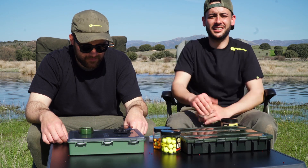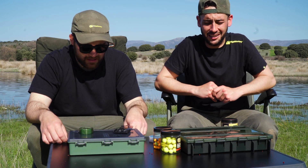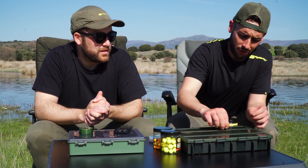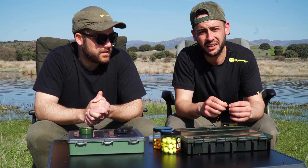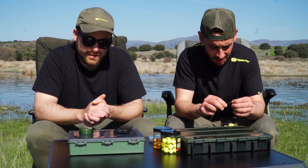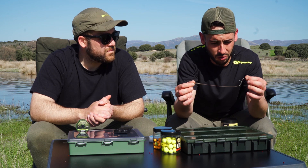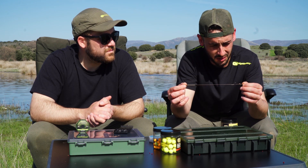Buenos días, estamos aquí en un embalse madrileño. Estamos probando los nuevos materiales de Rig & Monkey. En este caso estoy pescando con un blowback rig, con un snowman.